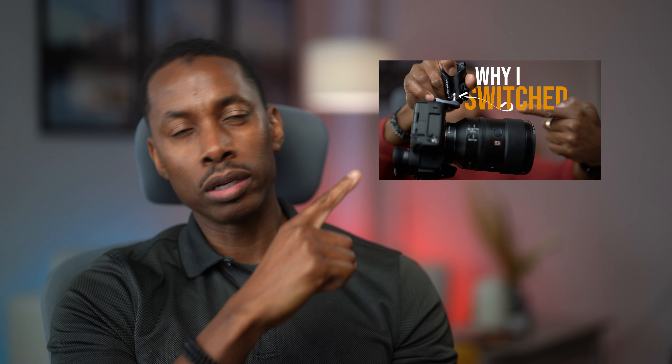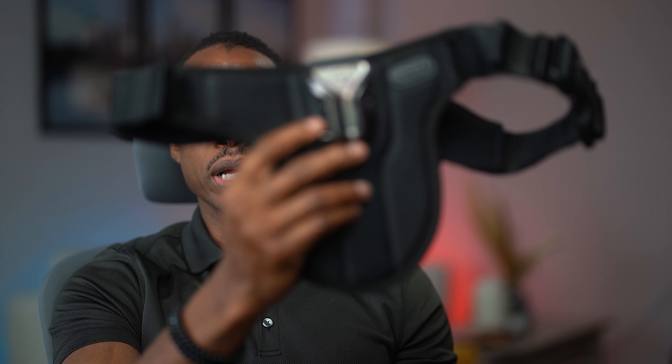Based on the popularity of my video on the Spyder holster clip, I'm going to be doing an unboxing, review, and demonstration of the Spyder holster belt. Let's get straight into the video.